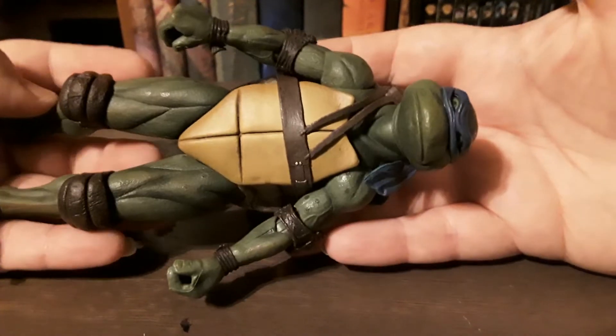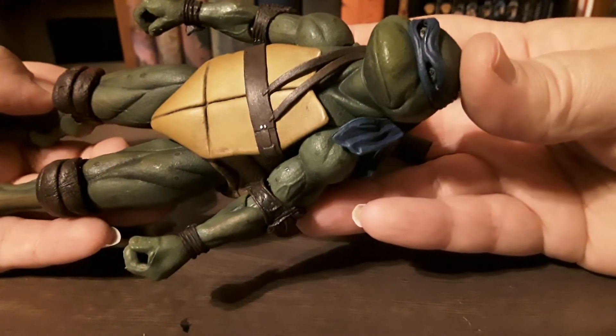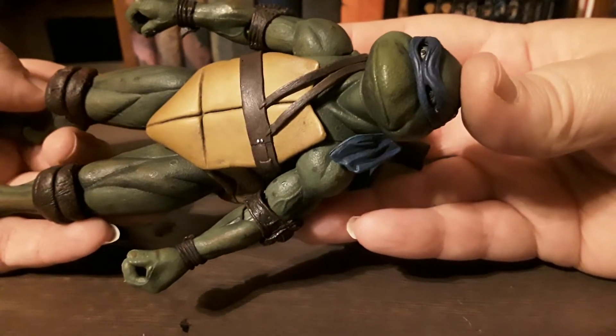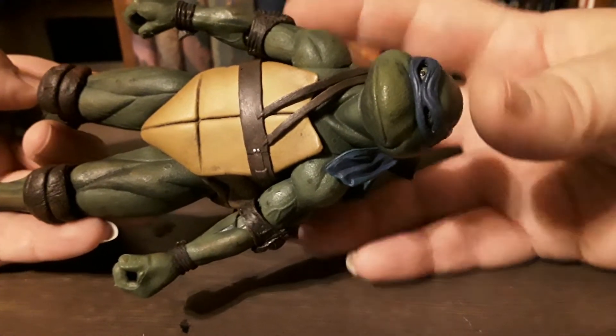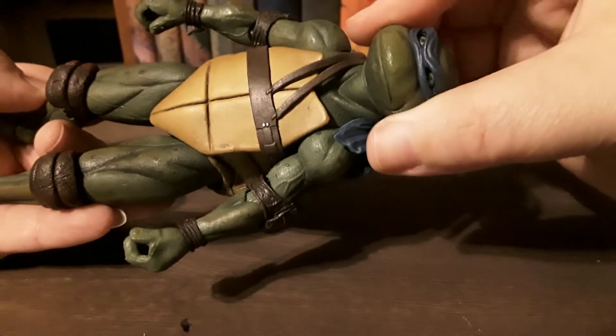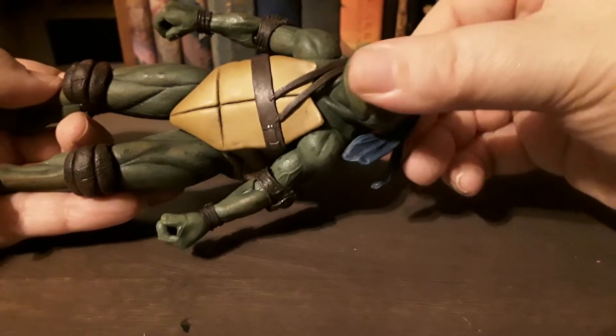Now for the big guy himself. Here's his lovely handsome face — check out that sculpt. He looks exactly like him, like he could start talking right now. You can move his head up and down, which is a nice touch.